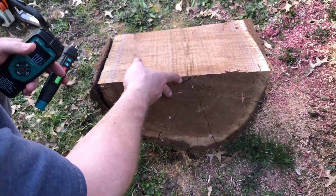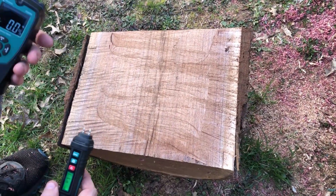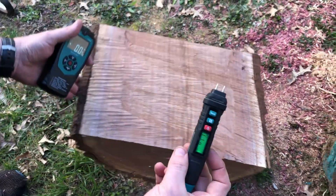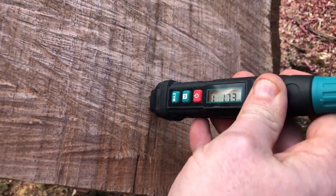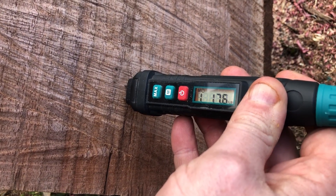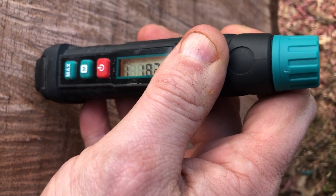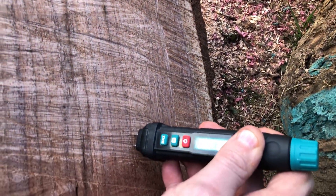I've got this fairly large piece of walnut cut up here, and this one may be the one that tells the tale just because of how thick it is. Let's go ahead and try the pin type. Right there we're looking at about 17 to 18 percent — yeah, it's hitting about the same all the way around.